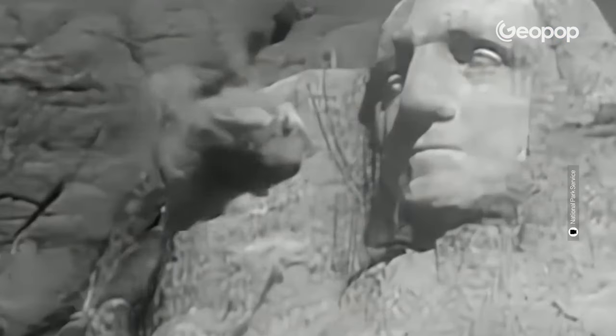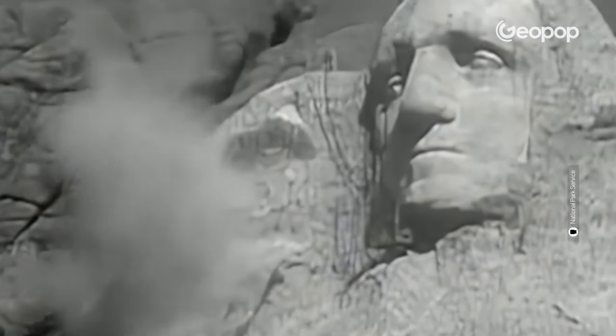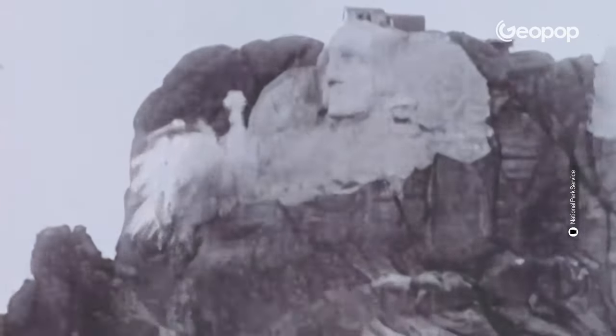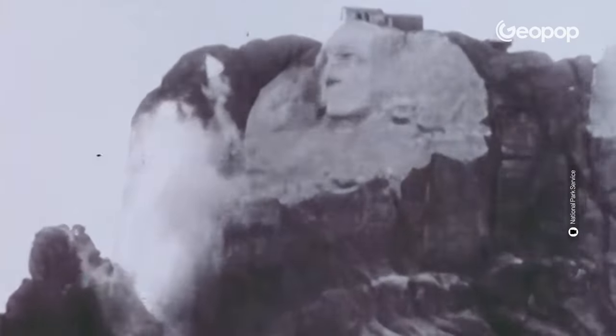Borglum and his team began sculpting the four great American leaders by removing a large amount of rock with explosives to create a smooth, flat surface on which the shape of the faces was marked out and then carved. Once the outlines of the faces were drawn, the team — composed of miners, sculptors, and climbers — descended from the top of the mountain to do their work.